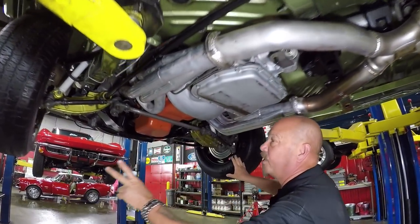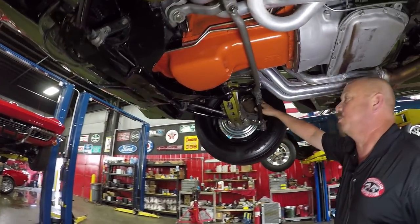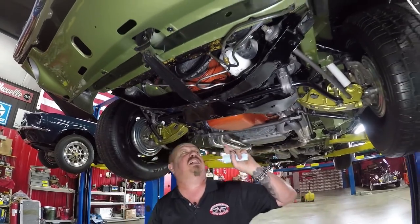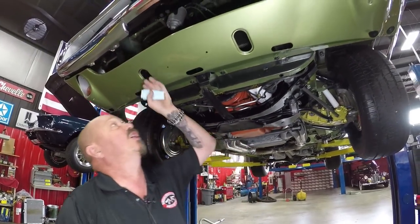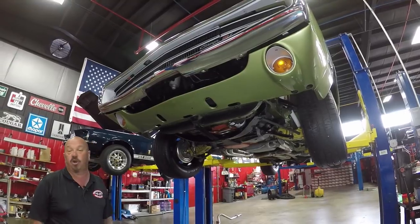All the suspension parts up front are painted, all the steering gear looks good. Looks like the rotors are brand new — we do have disc brakes up front. The guys will check out all the bushings and everything. The K-member is nice and clean. That's a 440 up front and it is numbers matching. Look at the paintwork even on the lower valance — slick as can be. Chrome looks beautiful. She's a gorgeous car, guys.